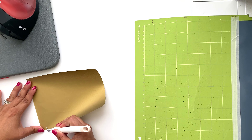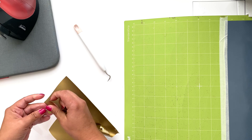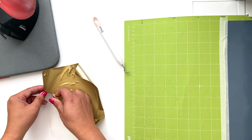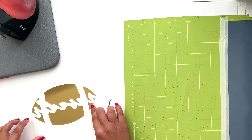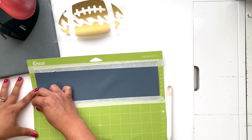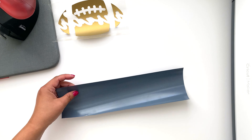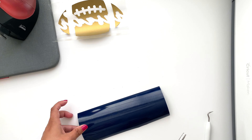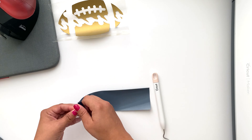While the navy is cutting, I'll get started on weeding out my football. Now I'll weed out Crusaders.